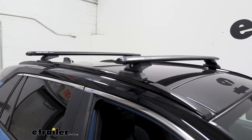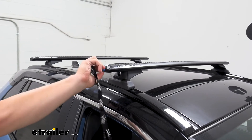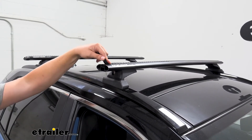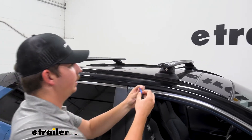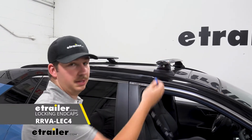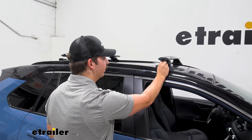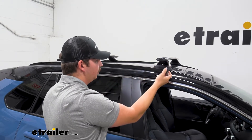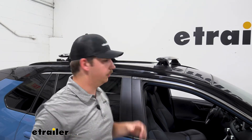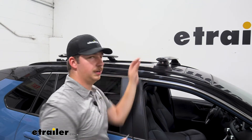Every part of this kit locks. The end caps for the crossbars have a plastic lock core which requires Rhinorack's special tool to remove — you just pop it off, and that's how you access the T-slot channel. You can pop it back on and re-secure it just as easily. If you want actual lock cores, you can pick those up separately and get them keyed alike to the lock cores on the legs. You only need to access the legs if you plan on removing the roof rack; otherwise you can just leave it locked up and know no one can mess with it.